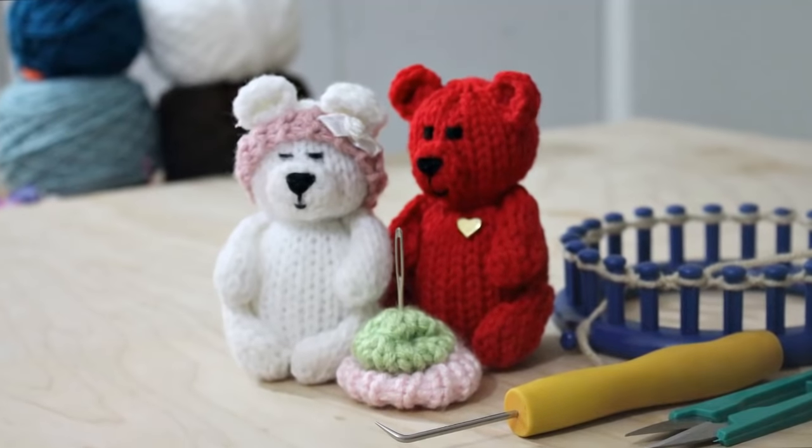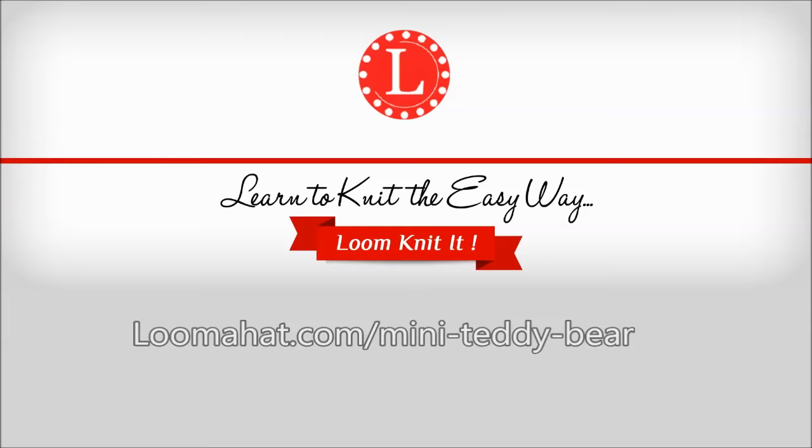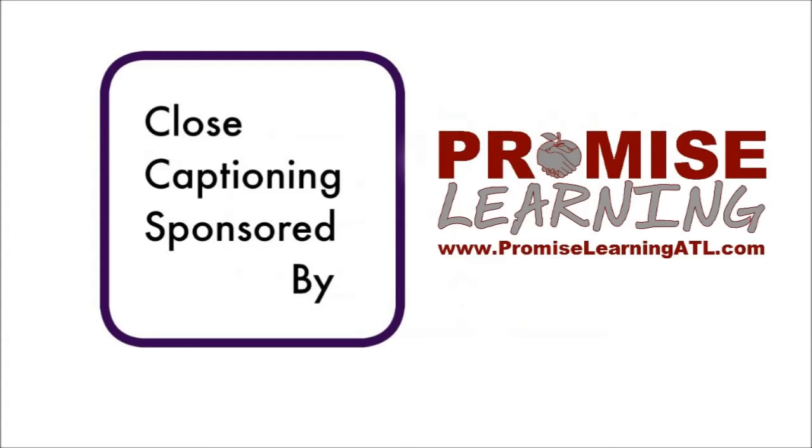Hey there, it's Denise from Womohat.com and this time we're going to knit mini teddy bears. For a list of supplies and more information, visit the website. As always, I recommend watching the video completely before starting the project. Special thanks to Promise Learning for covering the cost of closed captioning.